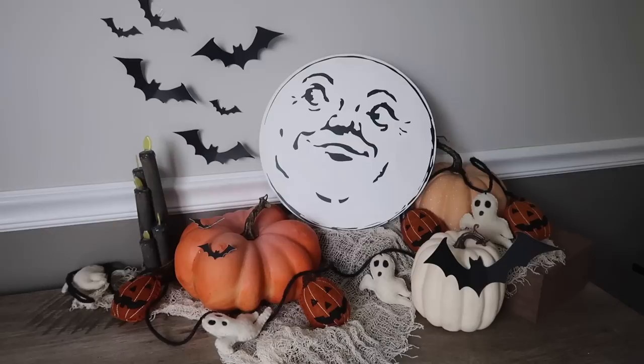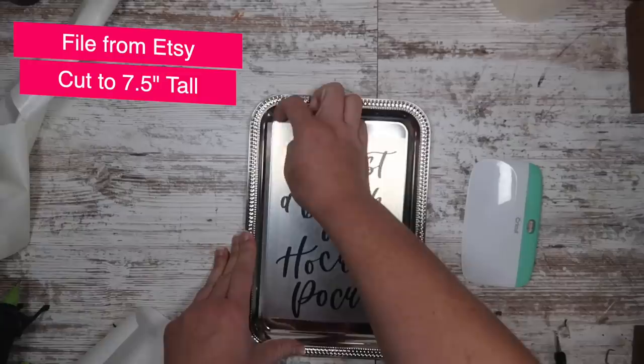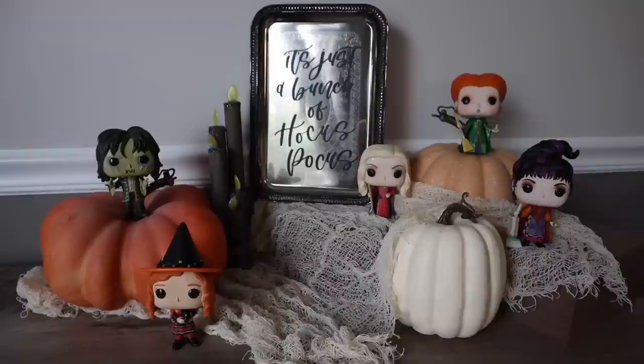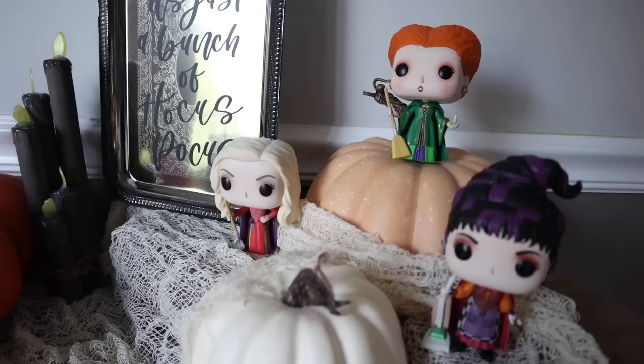Speaking of Halloween, you knew I was not going to get through this without doing some Hocus Pocus ones. We're grabbing one of these trays — you can find them in the party section or in the home goods section. I found this file on TikTok, bought it off Etsy from the creator, and sized it to 7.5 inches tall. It was a little too shiny so I just put a little bit of black paint on it — kind of messy so it looked spooky. It looks so great with my Pop Funko figures, which I'll link down below.